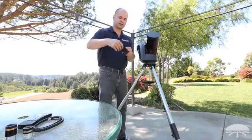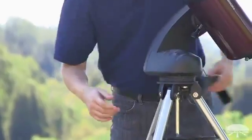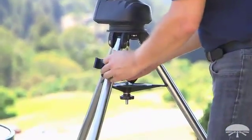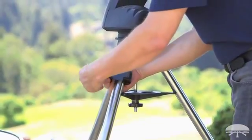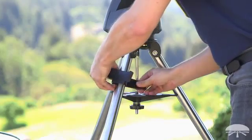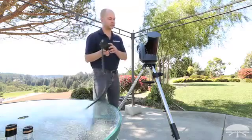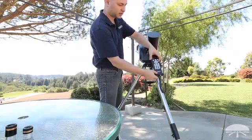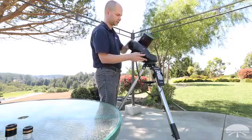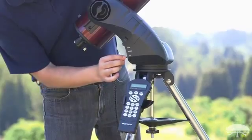Next is the little bracket for the hand controller — that goes on one of the legs. Just pick a leg and put it wherever you like, fairly high so it's easy to reach. Thread it on. Then the hand controller attaches into the bracket, and look on the mount for the port labeled HC — the hand controller cable plugs in right there.